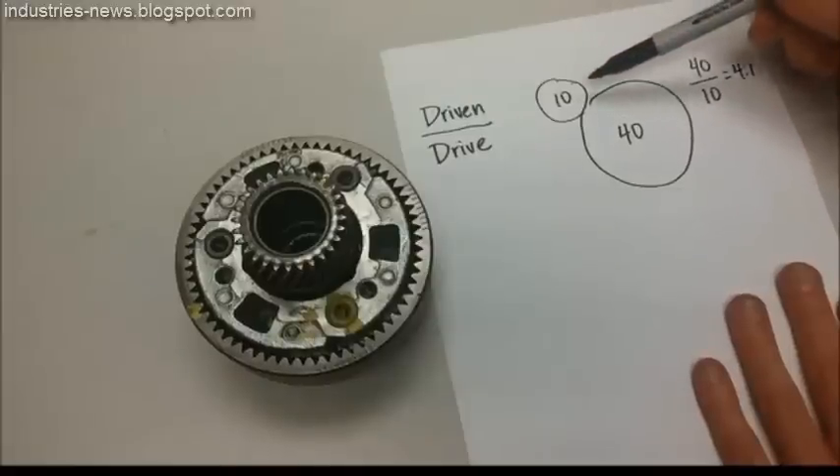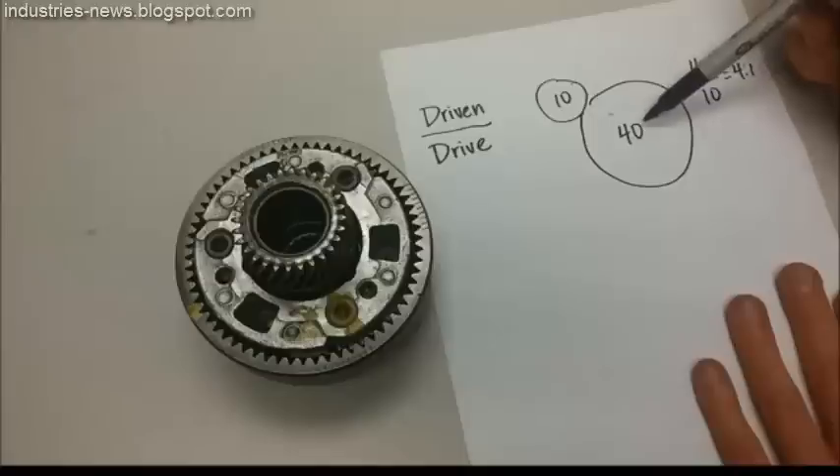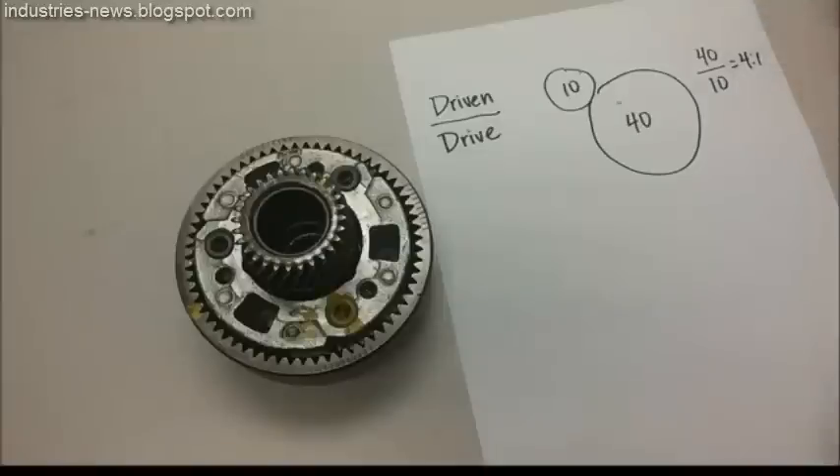It affects the speed and the torque. The speed of the driven gear will be one-fourth the speed of the drive gear, but the torque at the driven gear will be 4 times greater than the torque at the drive gear. So it's a trade-off between speed and torque.